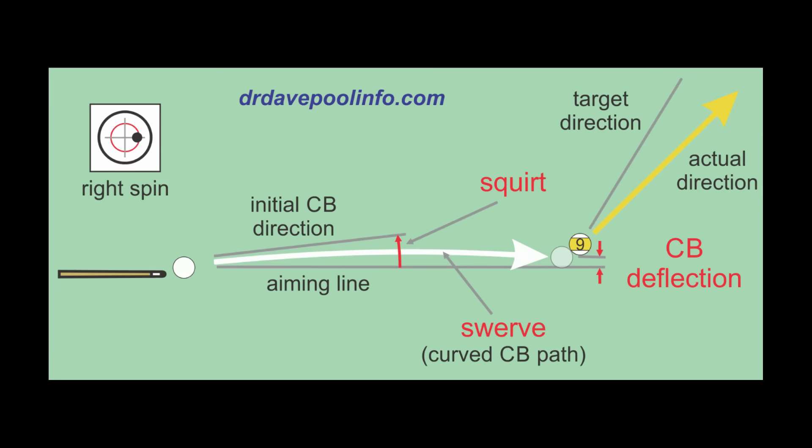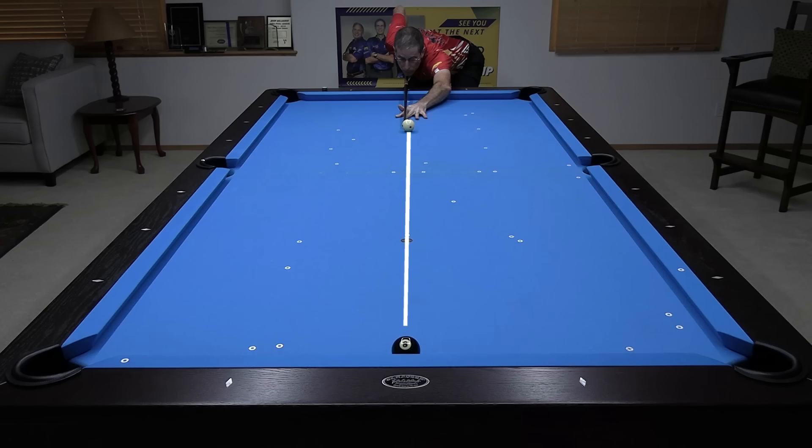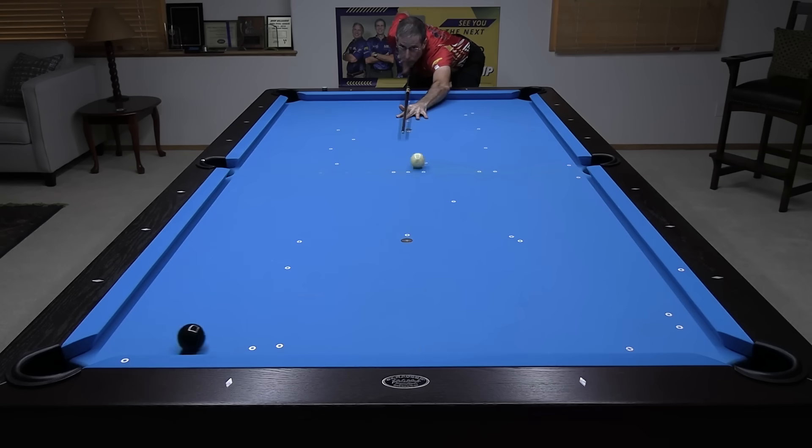Now let's look at the effect of slick conditions on cue ball deflection when using sidespin. When you hit the cue ball off-center — in this case on the right — the cue ball does not go straight. It squirts off to the left and swerves back to the right some. The resulting aiming line error at the object ball is called net cue ball deflection. The amount of squirt depends only on the cue and the amount of sidespin, but swerve depends on many things including the condition of the ball and cloth. To compare different conditions, I am aiming the cue ball straight up table for a square hit on the 8 without compensating my aim for cue ball deflection. I first accurately aim center ball, and then do a parallel shift to the right for maximum sidespin. I look down with my eyes before each shot to make sure the edge of my cue is in the same place relative to the diamond on the rail to ensure consistent aim.